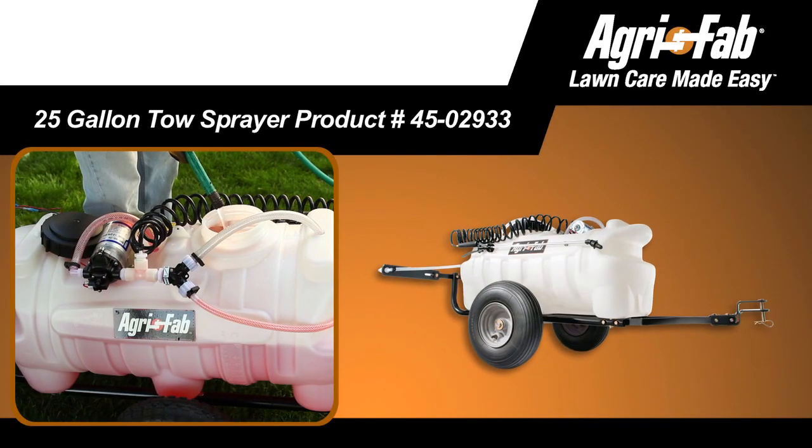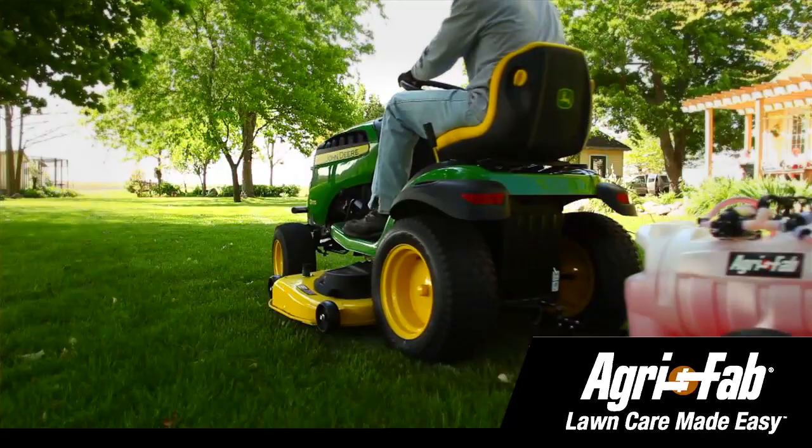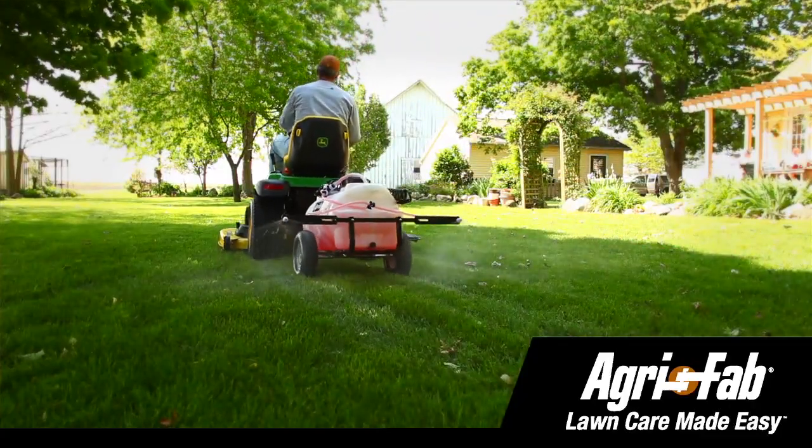In response to this need, AgriFab provides the 25-gallon tow sprayer. It's designed to do the job well and make lawn and garden care easy.